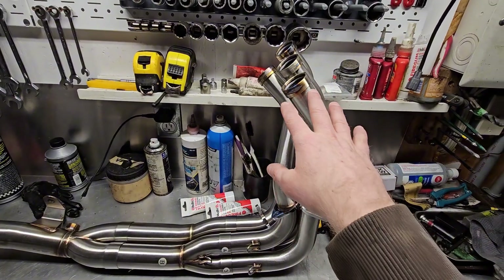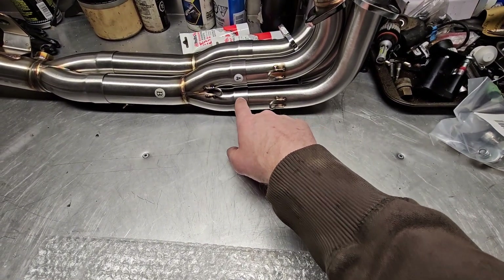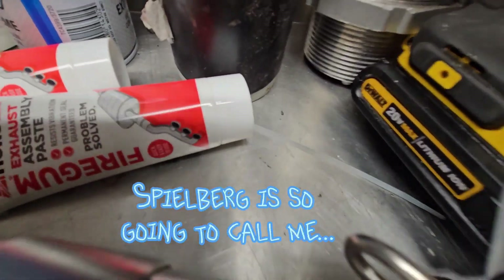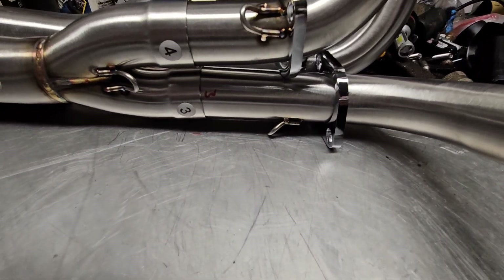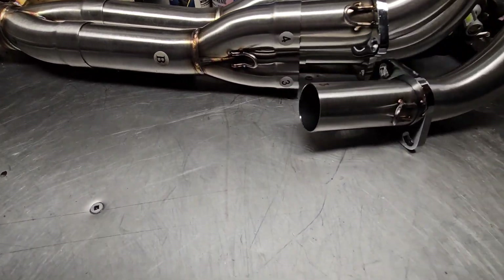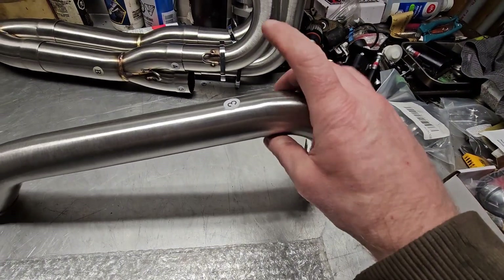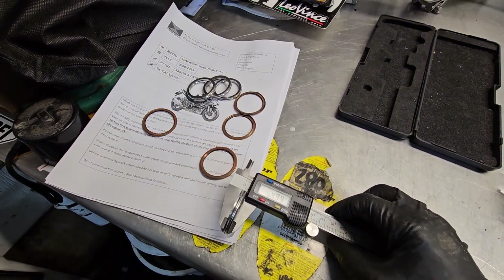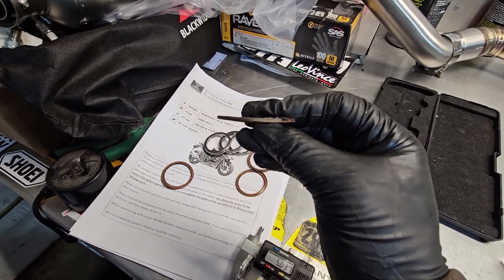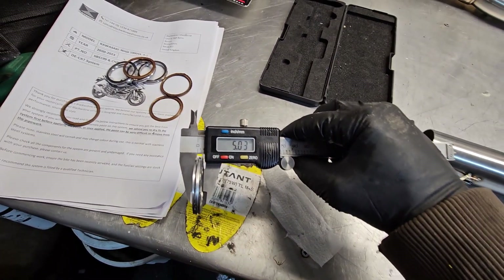I'm going to start by bolting these guys loosely into the cylinders. What I did is I took a felt pen and on the inside of the pipe where it sits I marked the number — there you go, you can see number three. That way I can peel off all these sticker numbers, which should come off pretty easily because they'd be a pain to remove once the pipe has gotten hot. These are the stock gaskets — you could use them, but they're like pancakes, 1.16mm to be exact. The new gaskets provided by Black Widow are 5mm.